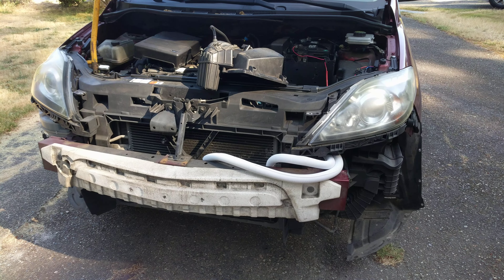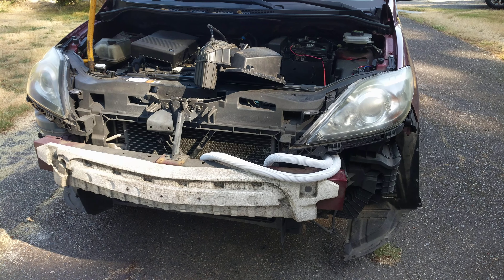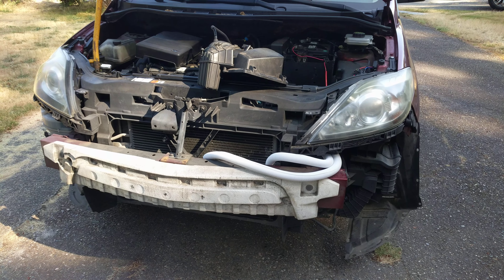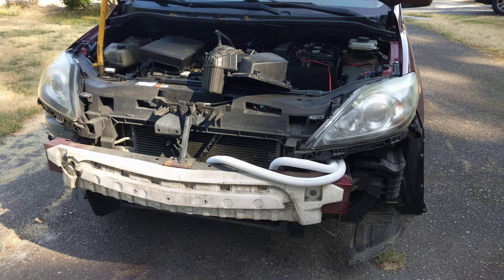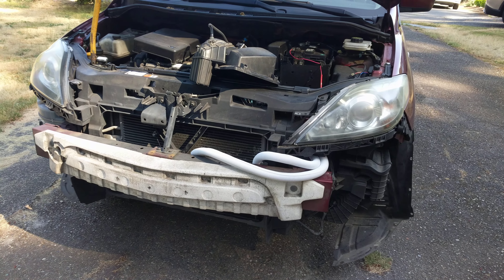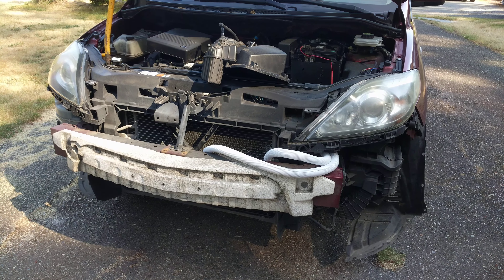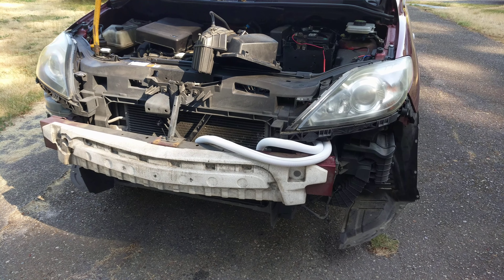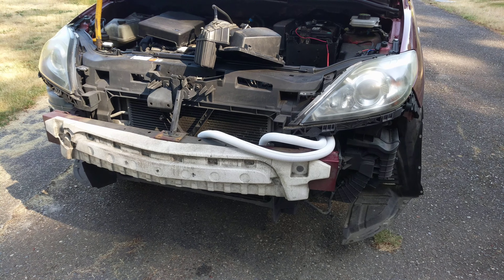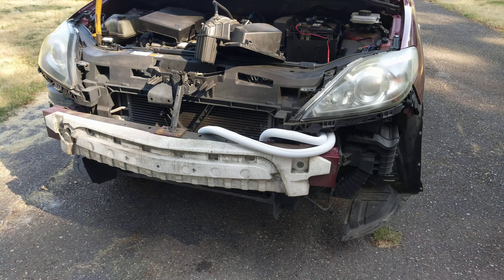This is the second part of how I put an automatic transmission cooler for a Mazda 5 — this is a 2009 Mazda 5 automatic transmission. There is a Part 1 where I show the parts and explain my considerations. Now this is complete; I didn't try it yet to see if nothing leaks, but everything is complete.